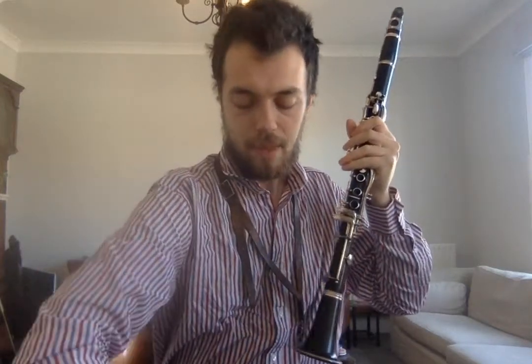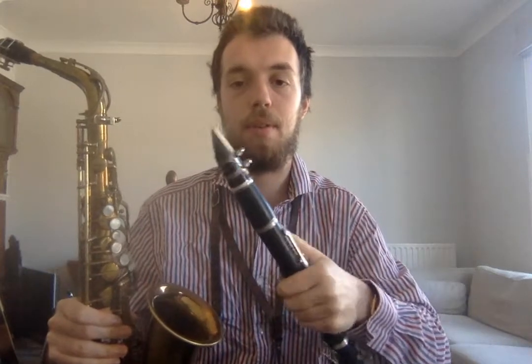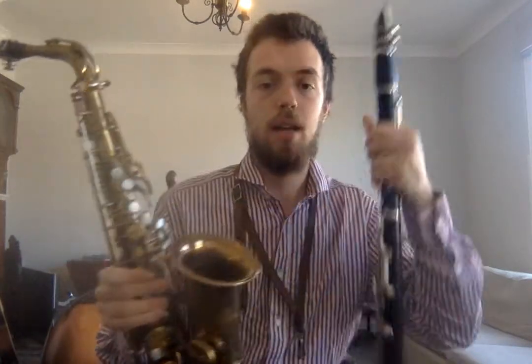Our clarinet is a little bit older. It's very similar to the saxophone because the saxophone was based on the clarinet really. So we've got a reed and a mouthpiece — this bit that I put my mouth on — just the same but with slightly different shapes. A saxophone is a big cone; it gets wider as it gets to the bottom. And the clarinet is totally straight, and you can sort of tell that in the sound.